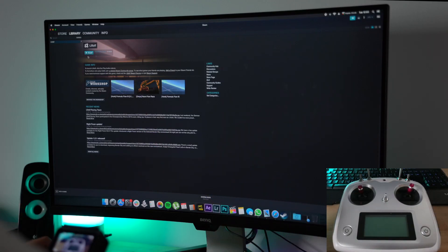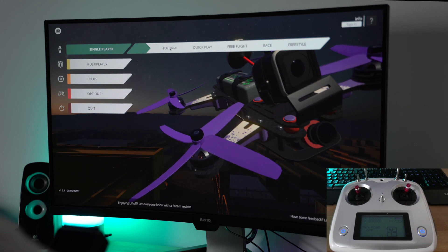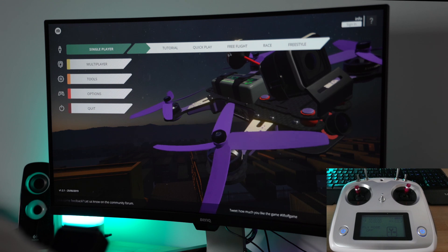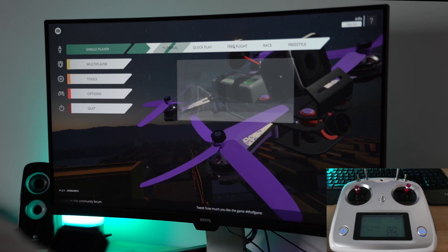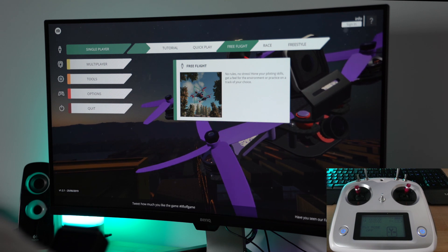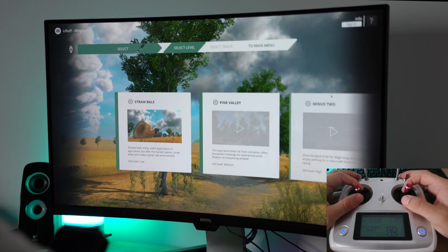All right, everything is good to go. I just connected my controller and turned it on. We can start Liftoff. If we go to single player, we have a section with tutorials, quick play, free flight, race, and freestyle. I'm going to set up free flight. As you can see, it says 'no rules, no stress' — that's the main thing when you want to learn.